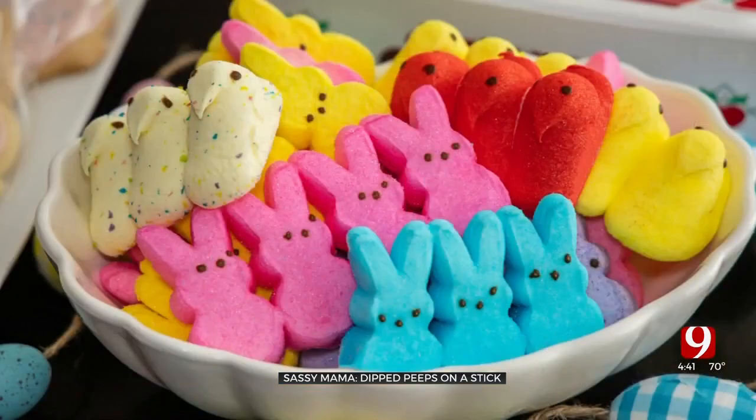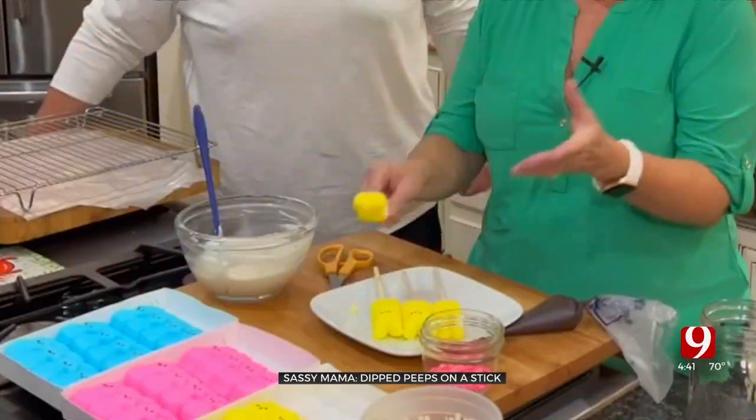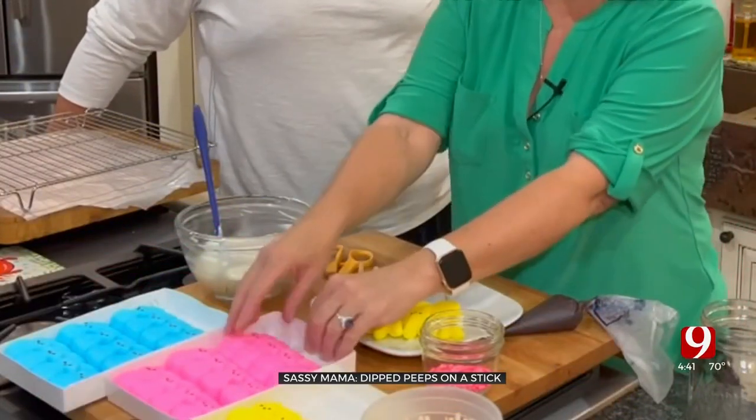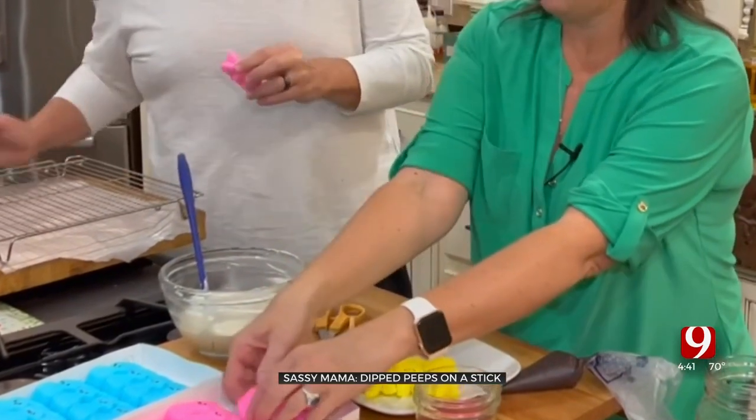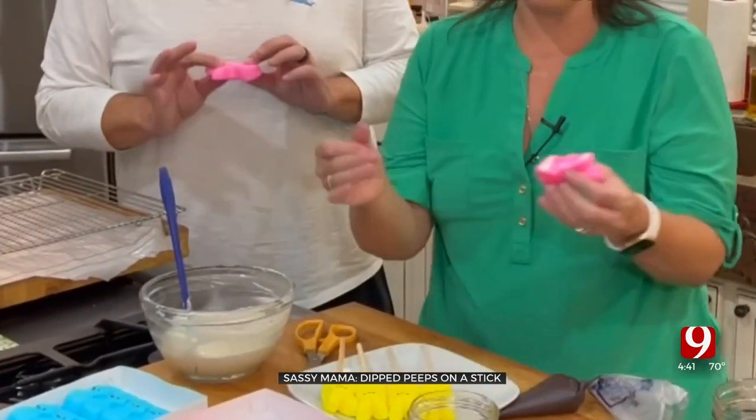It's a huge holiday, yes. So what we're going to do is take these ordinary Peeps and try to make them better. You're going to start with Peeps — I like to do the bunnies. Here's a bunny. These are marshmallow, they're just marshmallow, that's all they are.